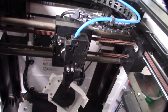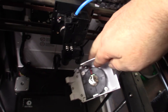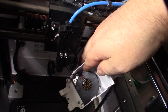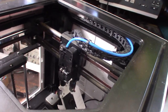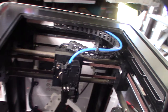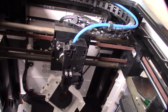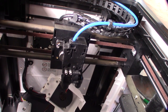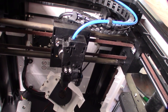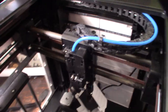Looking at the cooling: there's a 5015 blower for main part cooling, and a 30mm fan for the hot end. With a 30mm hot end fan, the ducting has to be perfect or you'll get heat creep. I've been designing extruders with 30mm fans and if the ducting isn't right, heat creep is guaranteed.